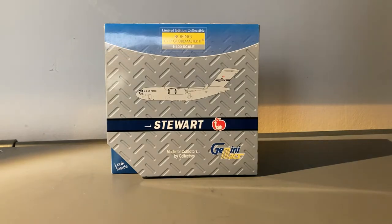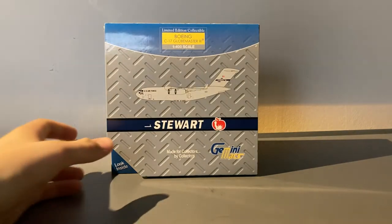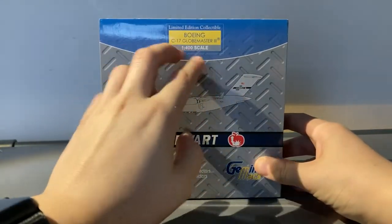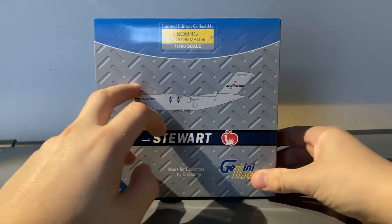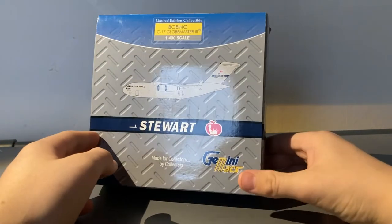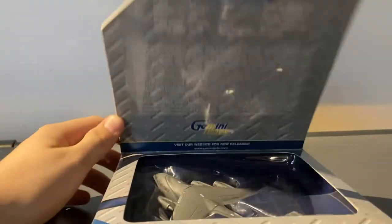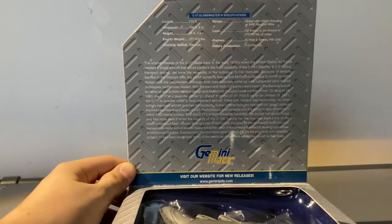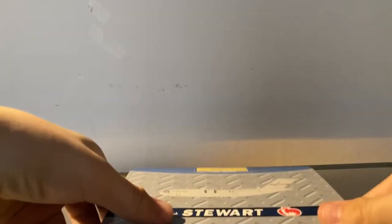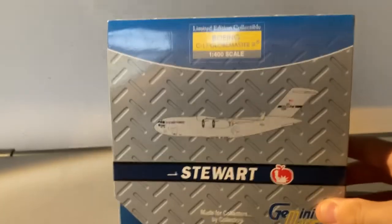Before we take a look at the model, let's take a look at the box. This is just a standard Gemini Max box. We have the type of aircraft, a clip-out of the aircraft, the air force base which it's for — which is Stewart — Gemini Max here. We have the flap which I'll pause the video for you guys to read.